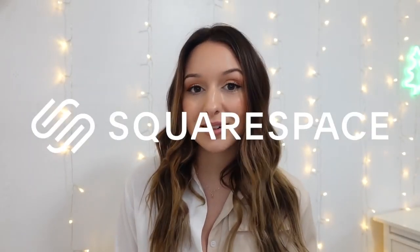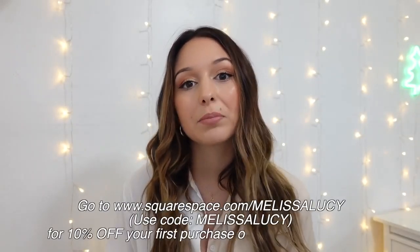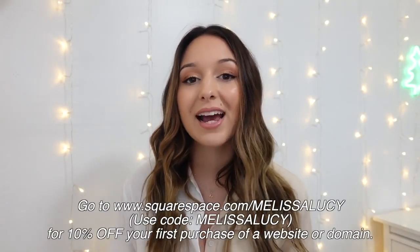Before we jump into the video, I do want to thank Squarespace for sponsoring. I've worked with Squarespace a few times now. They're an all-in-one platform where you can build a website, and I will talk more about them later in this video.